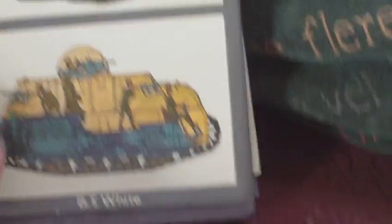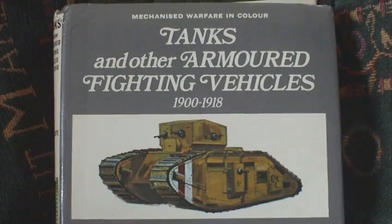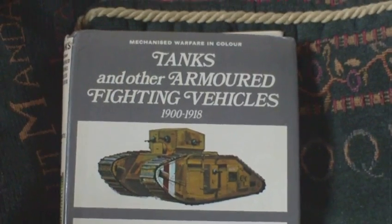Tanks and Other Armoured Fighting Vehicles 1900-1918 — quite difficult to find. But if you're into military vehicles of this period, you can't go wrong with this one.